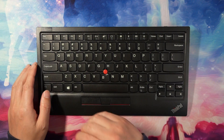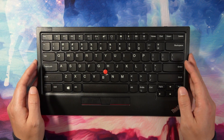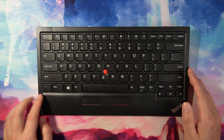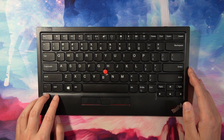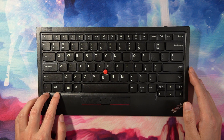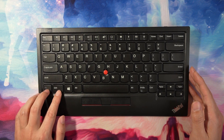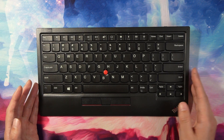The keyboard layout is also very good. You have all the basic functions like volume, mic muting, and brightness on the top, so you can access them very easily. One layout design I really appreciate is the function key and left control key placement. This keyboard has the function key on the very left, followed by the control key — which matches the MacBook keyboard layout. Since I switch between my work MacBook and my personal Windows PC, this makes the key locations very consistent when I switch between systems.